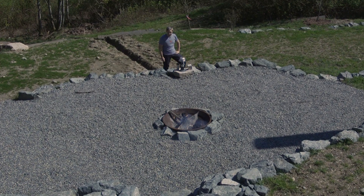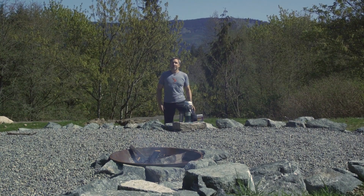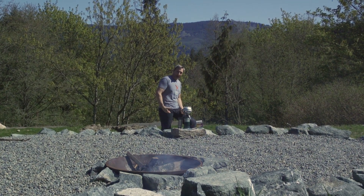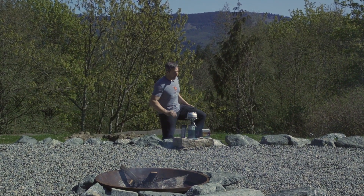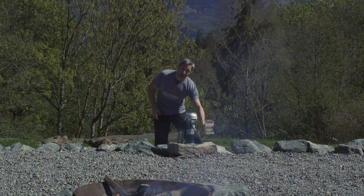Bulletproof coffee has always been a challenge to make when you're camping or backpacking, but it's been worth it. You bring some ghee, you bring some octane, you brew it up. If you like the outdoors and you like coffee, let's face it, you already know how to make coffee. And check this out — now you can make Bulletproof coffee with Instamix.